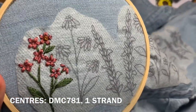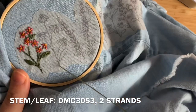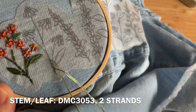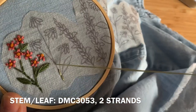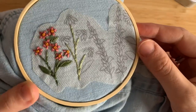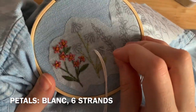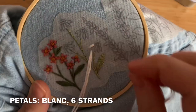For the next flower, the daisies, you'll be using DMC 3053, two strands doubled over, to repeat backstitch to fill in the full stem just like we did in the previous flower. Once that's done, use fishbone stitch to fill in the leaf. For the petals, you'll be using six strands of DMC Blanc doubled over and just using straight stitch to fill in all five petals on each flower.